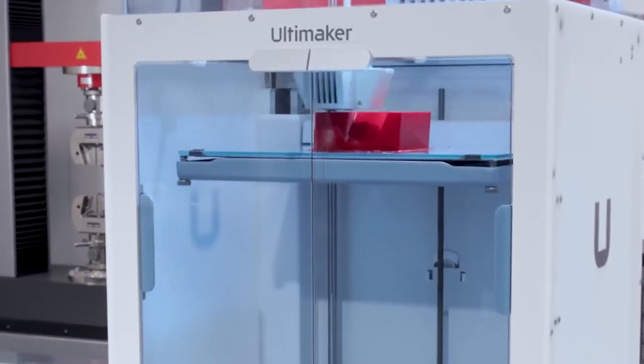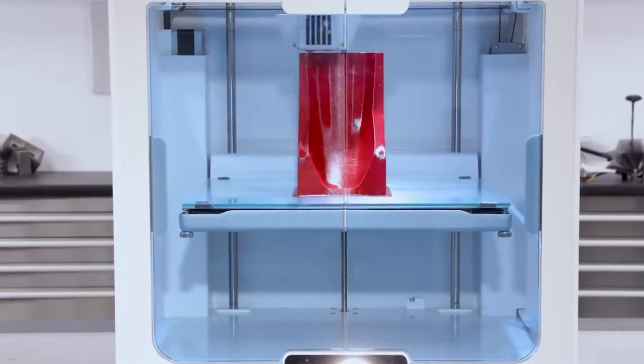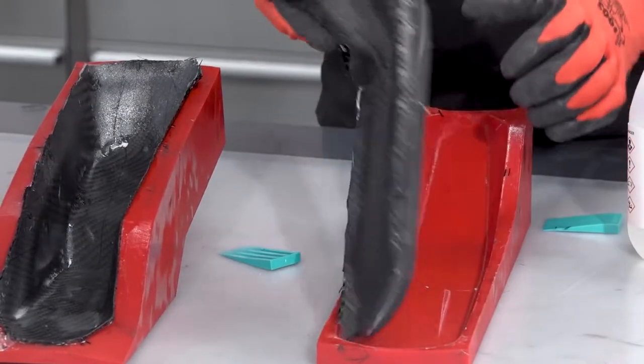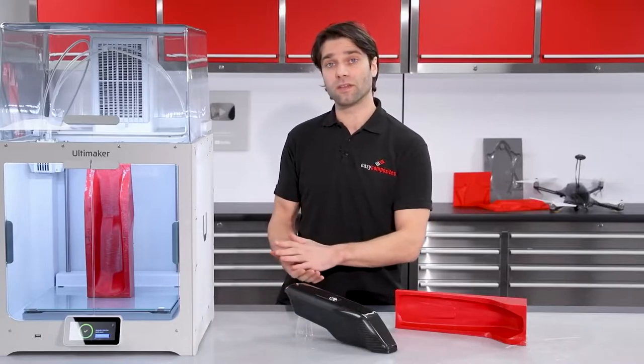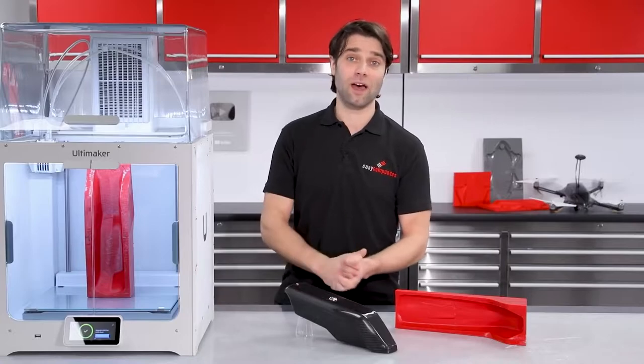We'll be directly 3D printing the mould itself, and then, without any surface coating or preparation, we're going to hand-laminate the carbon fibre part, without using any specialist equipment such as vacuum pumps. Now this is a very basic process, and it does come with a few compromises which we will cover later in the video, but for one-off and prototype parts, it is still a perfectly viable method.